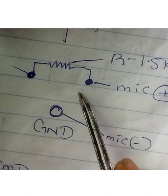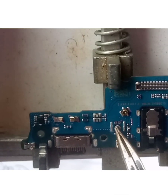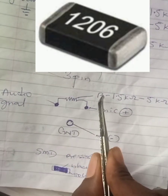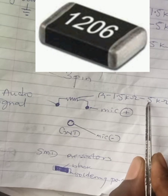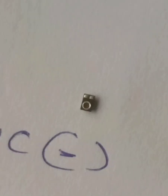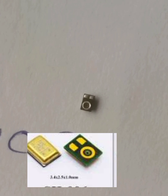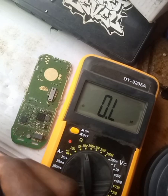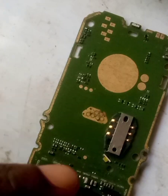That is the positive leg of the mouthpiece and this is the ground — that is the negative side. We need a resistor rating from 1.5 kilo ohms to 5 kilo ohms. This is how surface mounted resistors look like. This is a three-pin SMD surface mounted mouthpiece. First, set your multimeter to 20 kilo ohms.